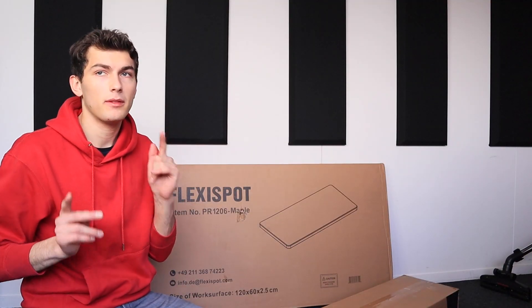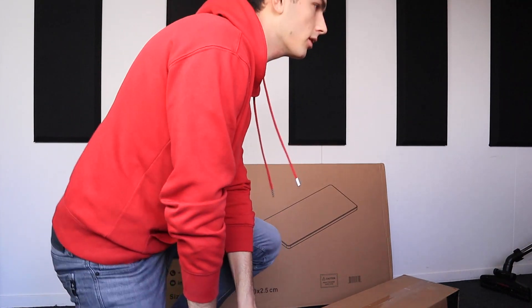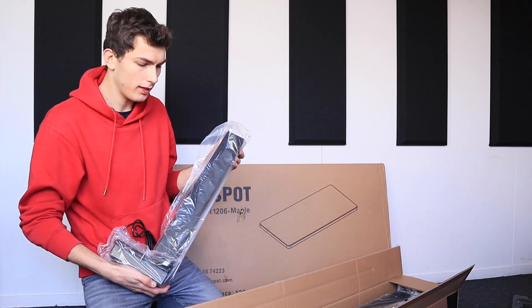I'm going to open it up and I'm going to take a scissor — scissors? Scissors. This is the leg on one side.